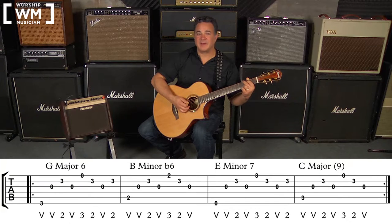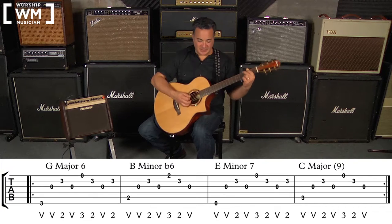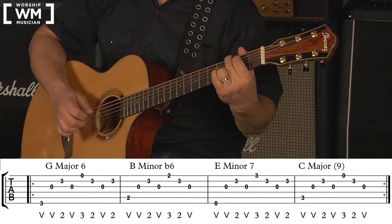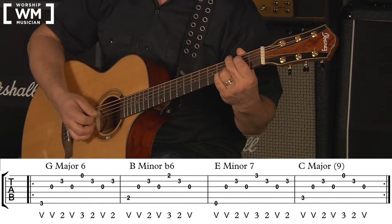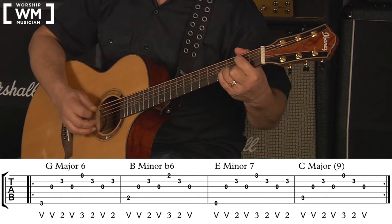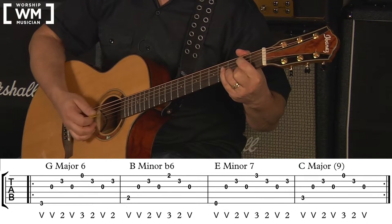Using a combination of the pick and the fingers is also known as hybrid picking. What's different from fingerpicking is that we're replacing where the thumb played the 6th and 5th strings, and the 1st finger played the 3rd string, with the pick. For the G major 6, we go: 6, 3, 2, 3, 1, 2, 3, 2 — using the pick on the 6th and 3rd strings. For the B minor flat 6, we go: 5, 3, 2, 3, 1, 2, 3 — the pick now covers the 5th and 3rd strings.